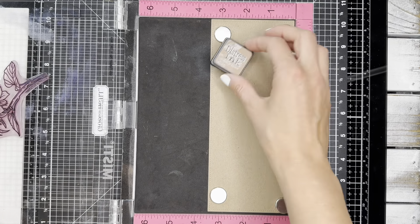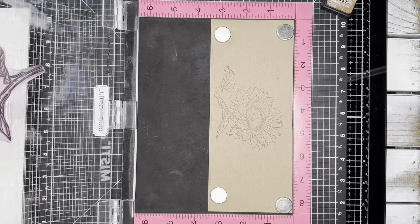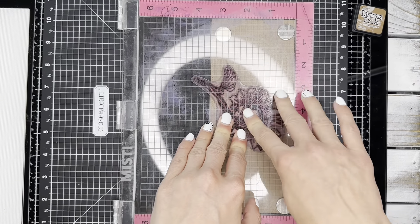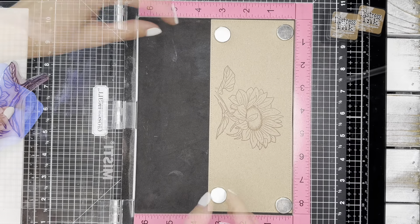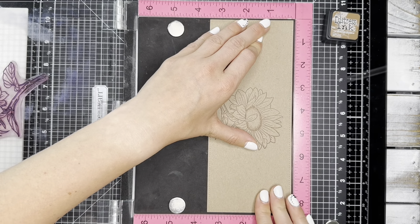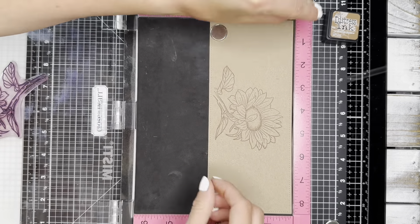I've lined up my sunflower in the middle of my slimline panel and I'm going to stamp it twice in Vintage Photo Distress ink. I'm going to use a stamp chamois to clean off my stamp and then adjust my slimline panel just ever so slightly down and to the right.